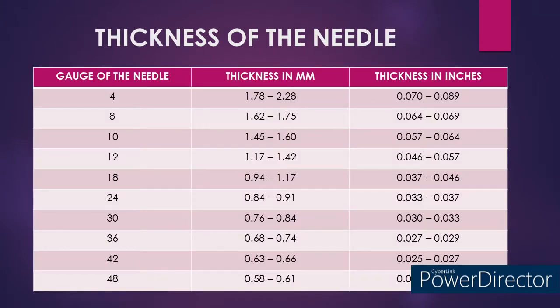The below table shows the gauge of the needles according to their thickness. Values mentioned here are indicative, as the real value of the needle gauge is only given by the manufacturer's specification. In a 4 gauge knitting machine, the thickness of the needle would be around 1.78 to 2.28 mm, and in inches it is 0.070 to 0.089 inches. In an 8 gauge knitting machine, the thickness of the needle would be around 1.62 to 1.75 mm, and in inches it is around 0.064 to 0.069 inches.